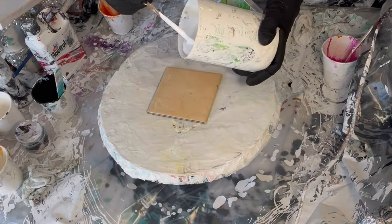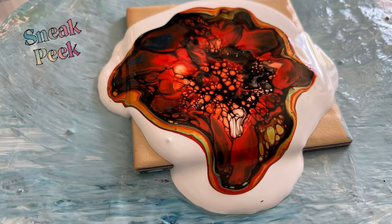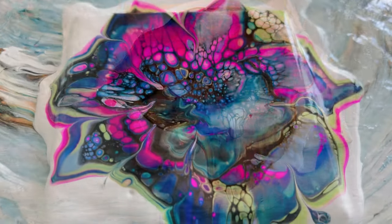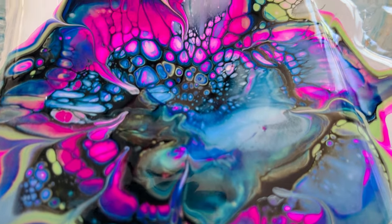Hello lovely friends, thank you so much for being here today. We're playing around with some blooms today with the Shelley Art Bloom Technique. We've got three blooms for you and I'm using a UK recipe.